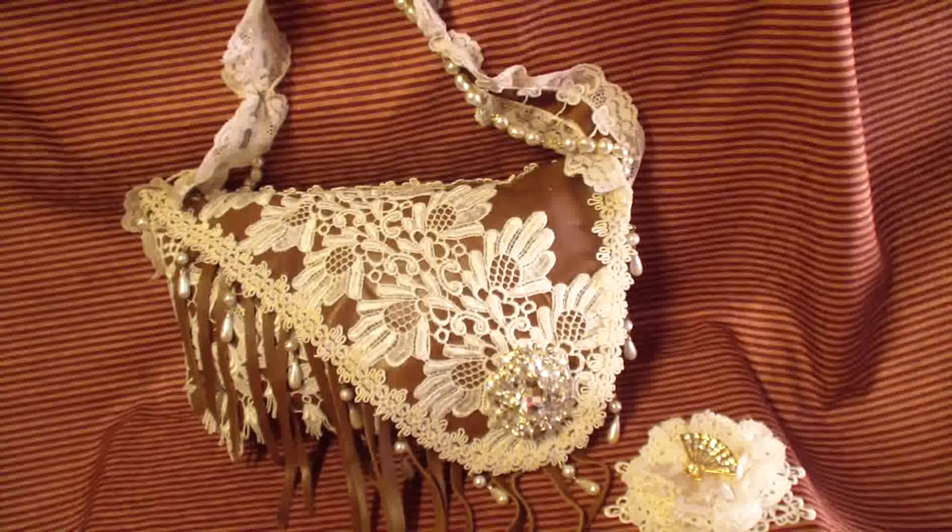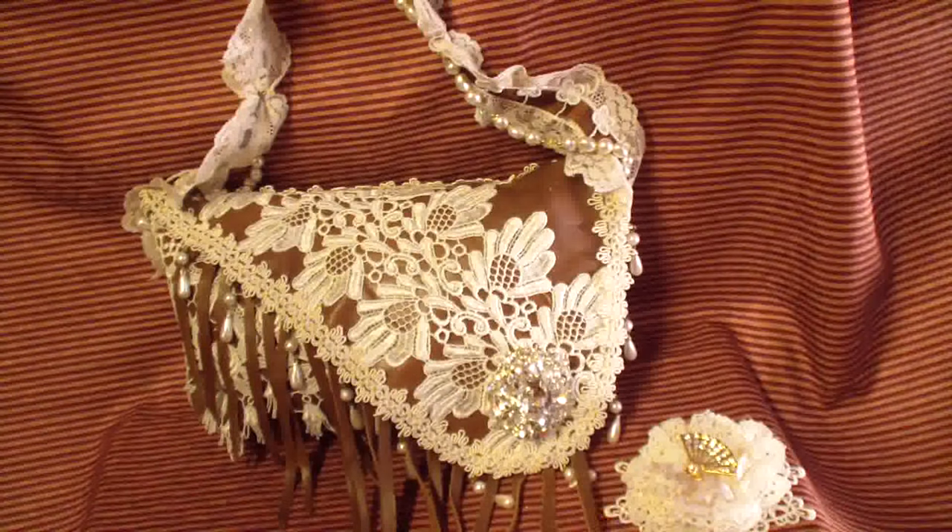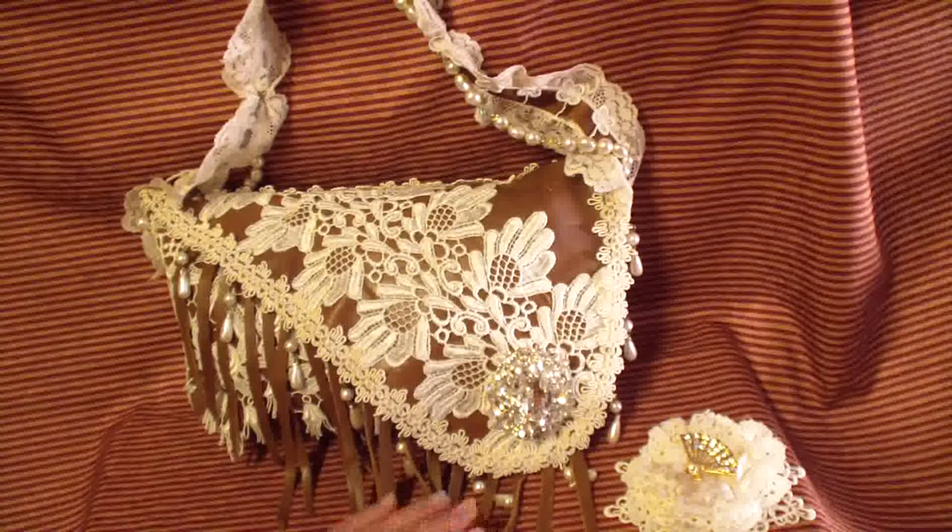If you have any questions just ask, and all the links will be in the description below to Tracers. Thank you so much for watching — let me know what you think. Thank you Candice for the leather, I'm having a lot of fun with it. Until next time, cheers, bye!